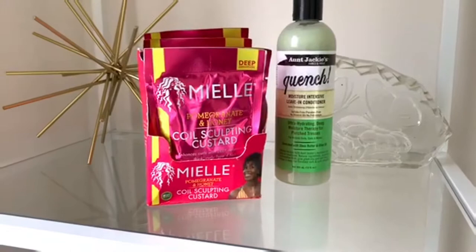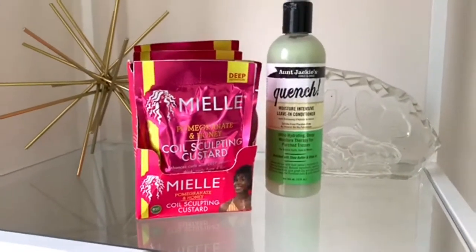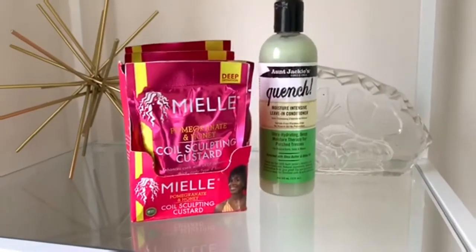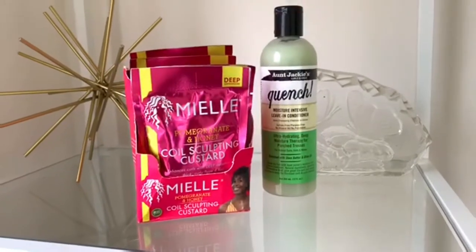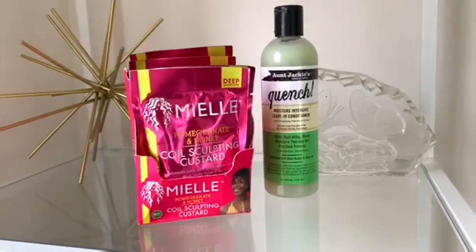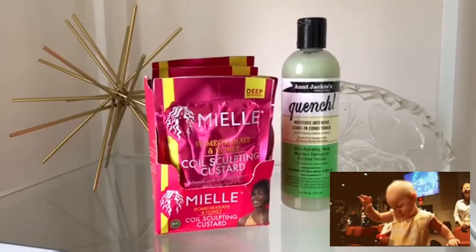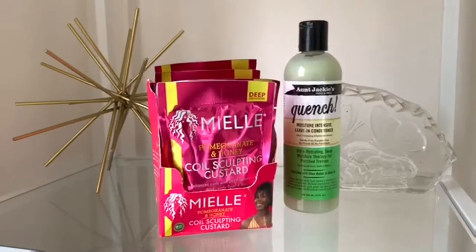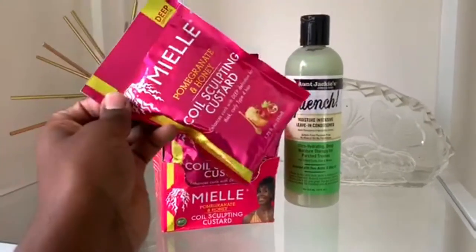I'm going to use my Aunt Jackie's Moisturite Intense Leave-In Conditioner because I've tried this before and I don't have the Myelle leave-in. I am using a regular leave-in that I know works for my hair and we're going to try these together. We are going to pray that this process works.